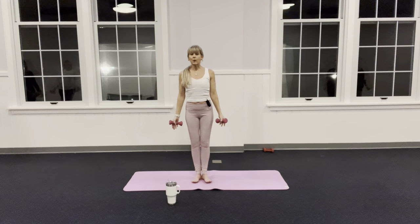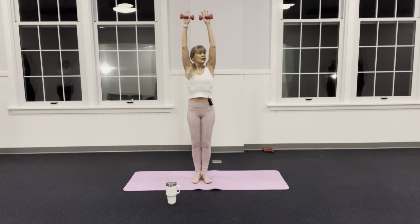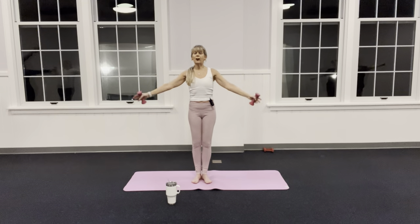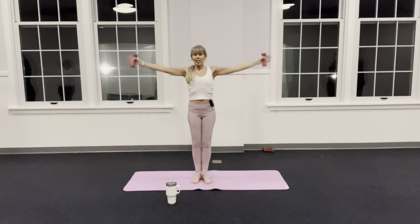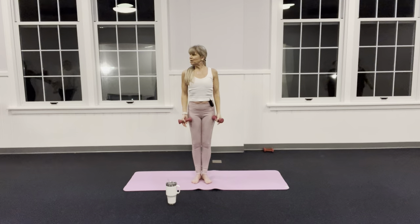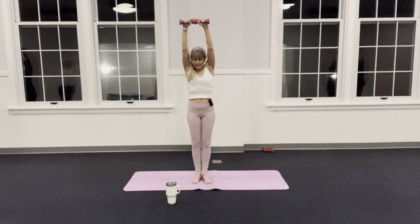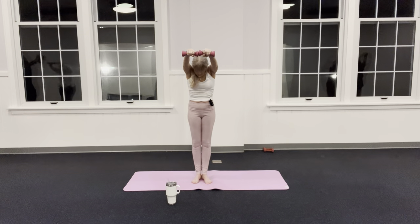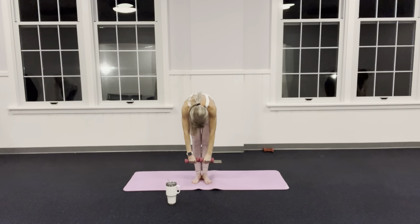Connect your heels — feel that connection. Inhale, exhale. Can you send your tail a little bit more towards your heels to take out that arch in your back? Inhale and exhale. One more time: inhale, now from here on the exhale I'll round this way, peeling the vertebrae — don't just let the back go.